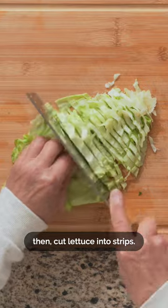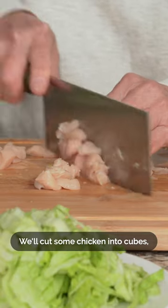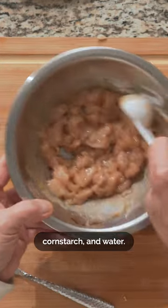We'll cut ginger into strips, then cut lettuce into strips. We'll cut some chicken into cubes, then marinate with oyster sauce, white pepper, corn starch, and water.